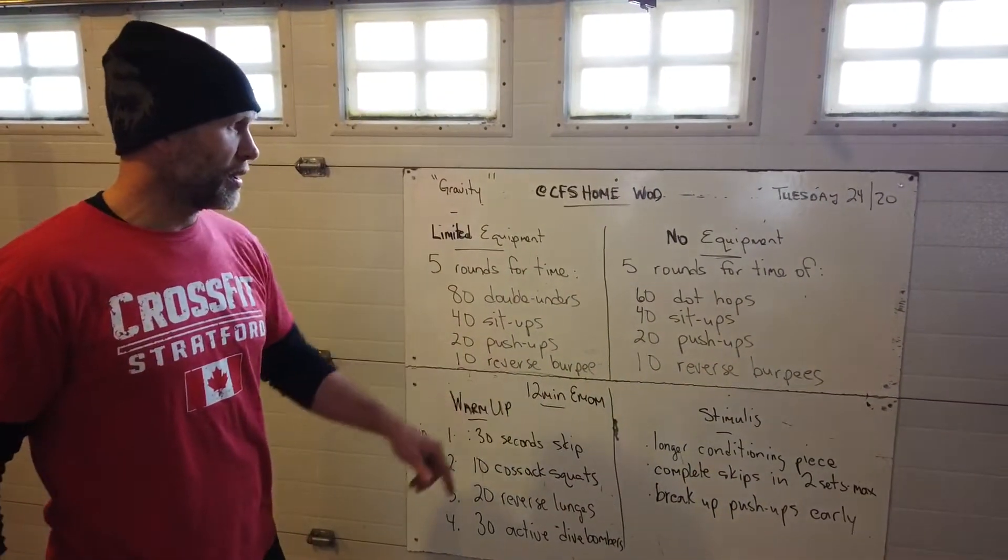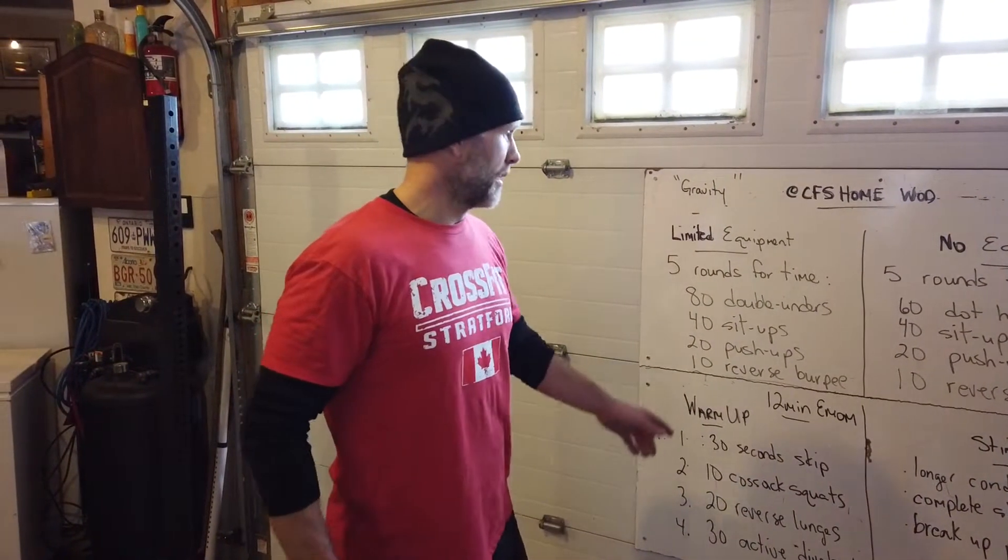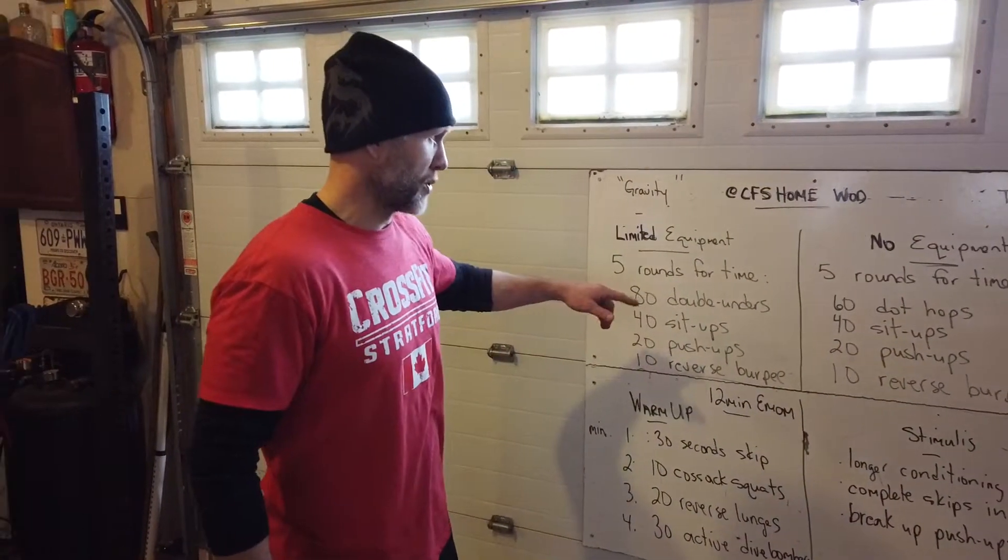For any other scaling, get a hold of us — that's what we're here for. You have all of our contact information; get a hold of us if you need any personal scaling.